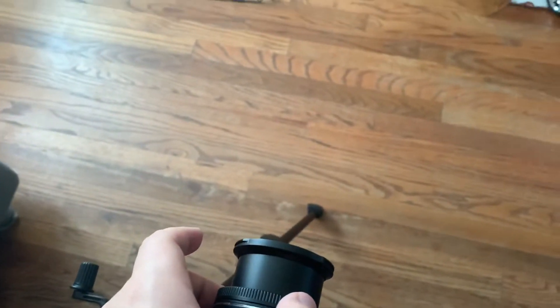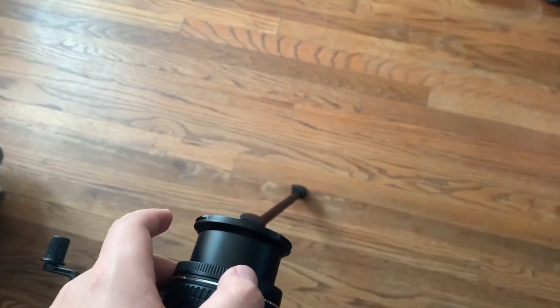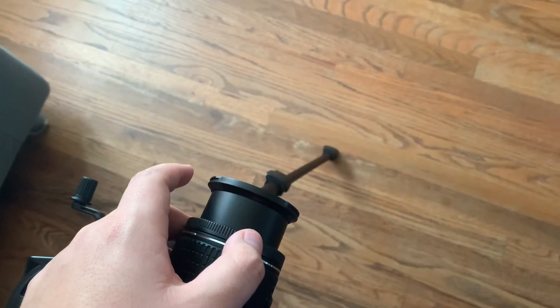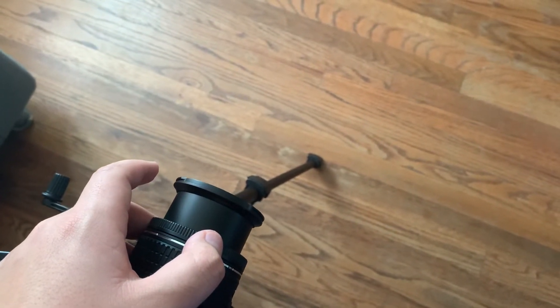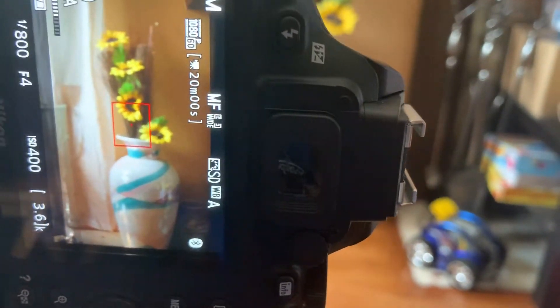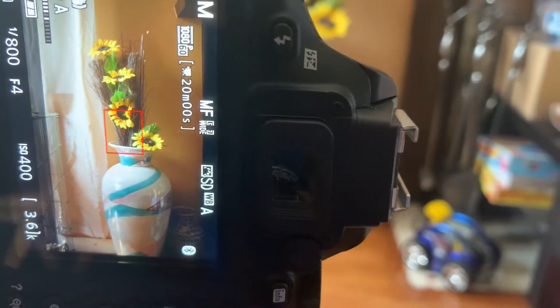The next step you want to do is you want to use this little ring right here. It will focus your camera to the object. I have my camera set to manual focus, because I like having as much control on the picture as possible. So I'll just move the dial around until I get it in focus. That seems about right.